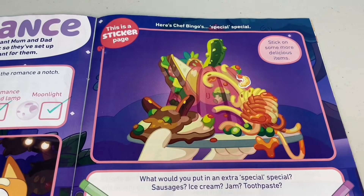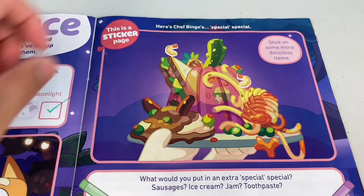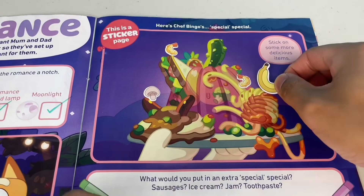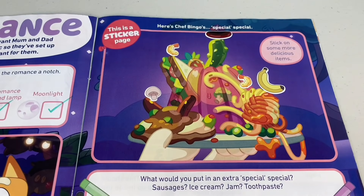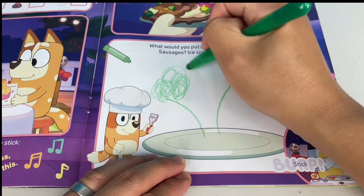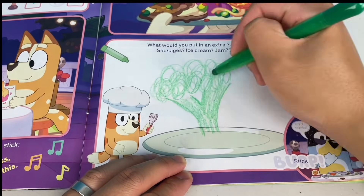There are more delicious items to add. First, we'll add some tempura prawns - that'll make it extra special. Next, we'll add a mushroom. Put that on top of the sausage. And what about a banana? And another sausage balancing on a pickle. What would you put in an extra special special? Sausages? Ice cream? Jam? Toothpaste? What if we add a big green broccoli? That'll be nice.